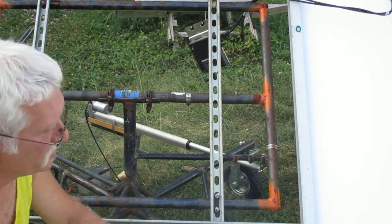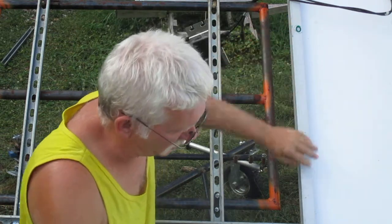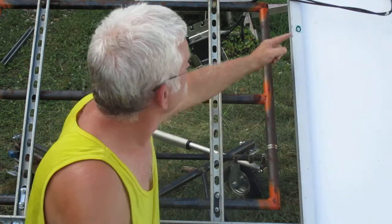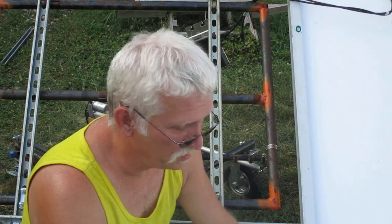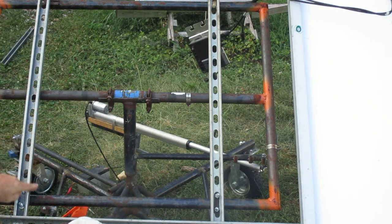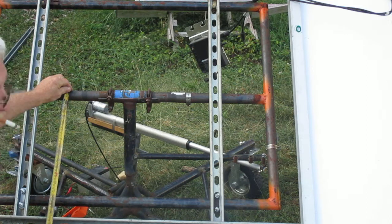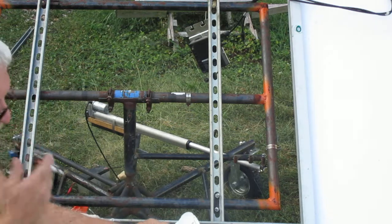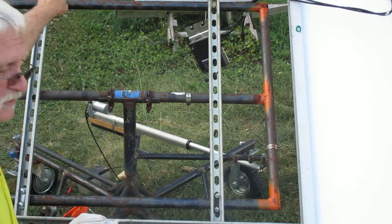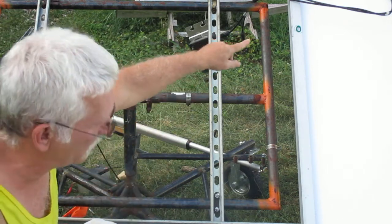First thing to consider is that all solar panels have mounting slots. This one is highlighted in green — these mounting slots center to center are 37 inches. You divide that by two, which comes out to 18 and a half inches. Come to the center of your rotation assembly, measure down 18 and a half inches to the bottom horizontal, and 18 and a half inches up to the top one — and that's where you bolt it on. That way your horizontal 12 gauge unistrut lines up with the mounting slots on your solar panels.